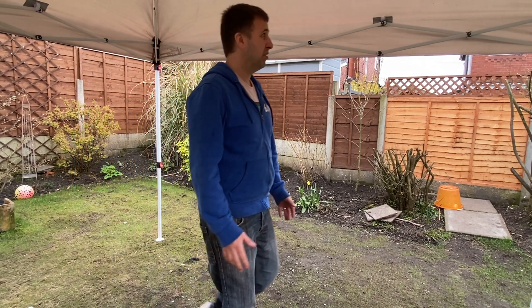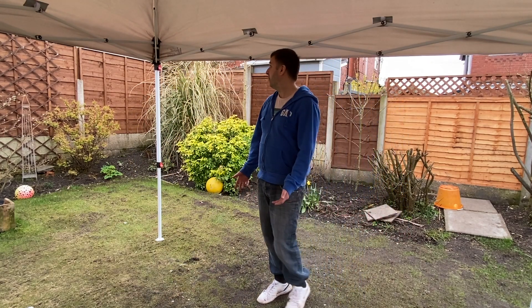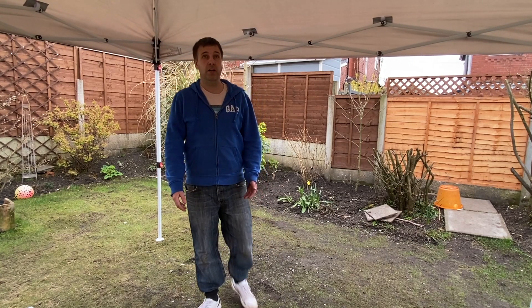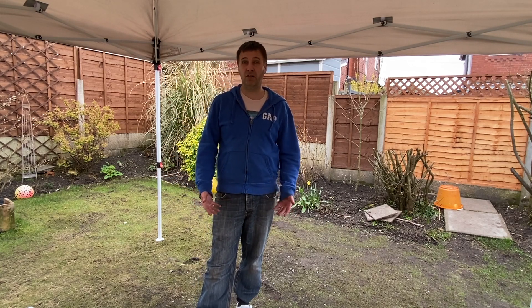There's not much to discuss about the gazebo — it pops up in about three minutes. It's got these nice switches, it's got three heights, and it does go much higher than this which I'll show in the video. I'm going to quickly demonstrate how you can erect this gazebo and how long it takes.